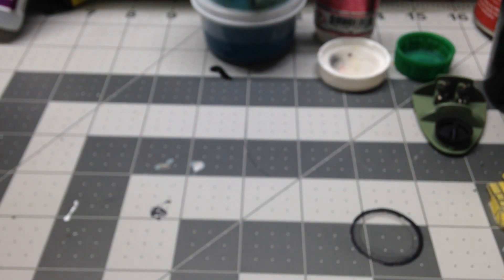Everything else really is just in primer right now, so there's really not much else to show.